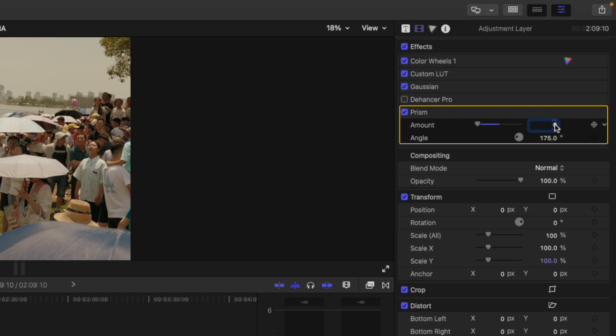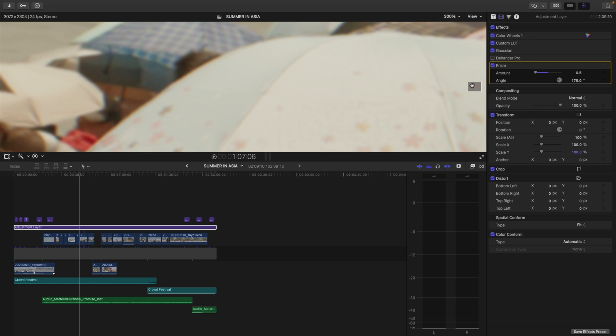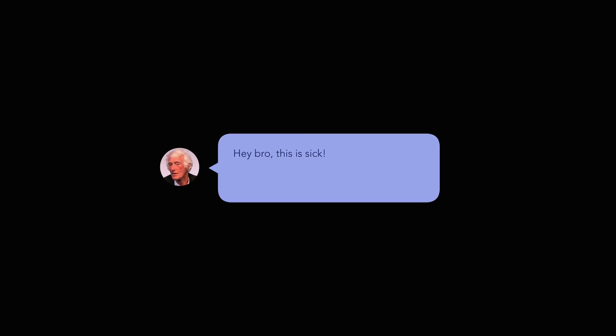I personally like to leave this at about 0.5%, and depending on the look I'm going for, I'll move the hue or color from 0 to 360 degrees or anywhere in between. At this point, you're mostly done. But there's a better way to do this using a free software — if I get 20 comments saying so, I'll make that video next.